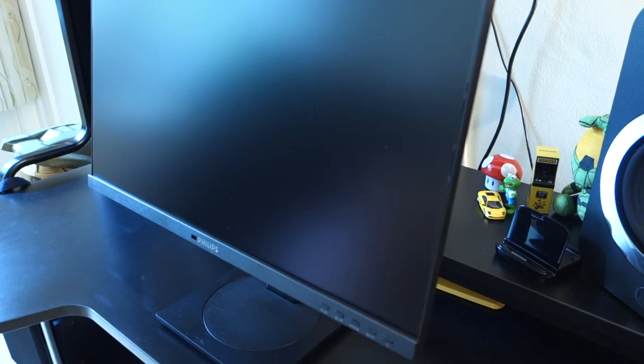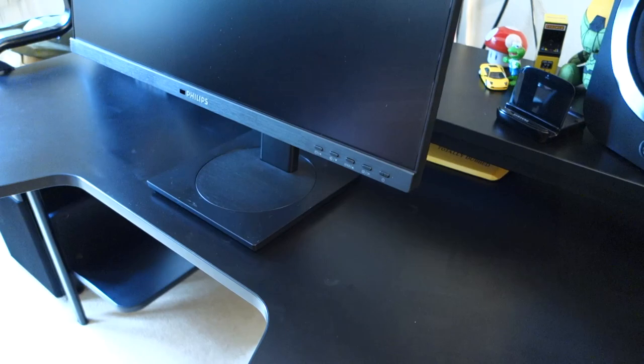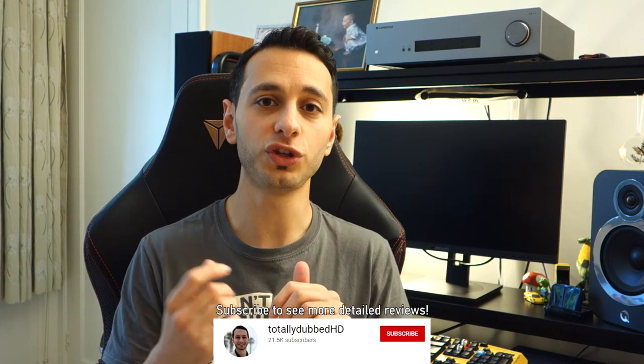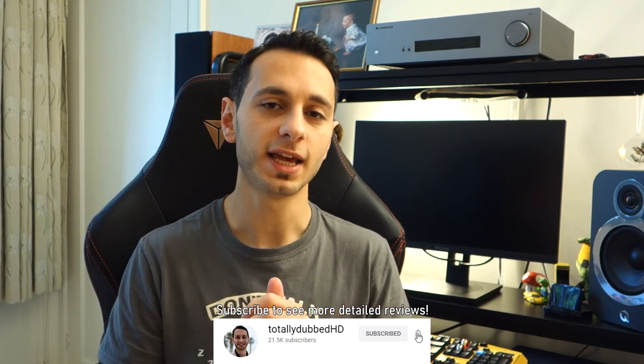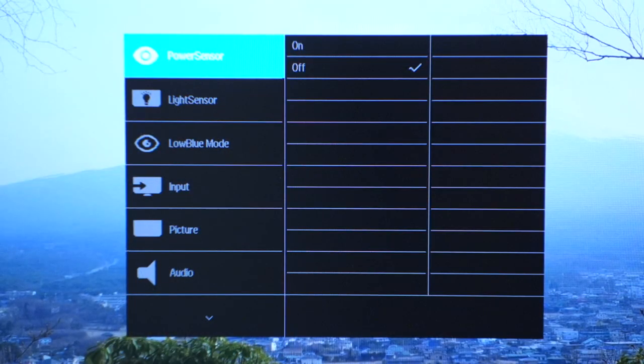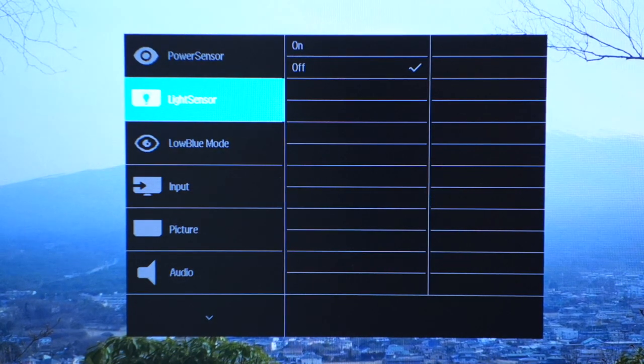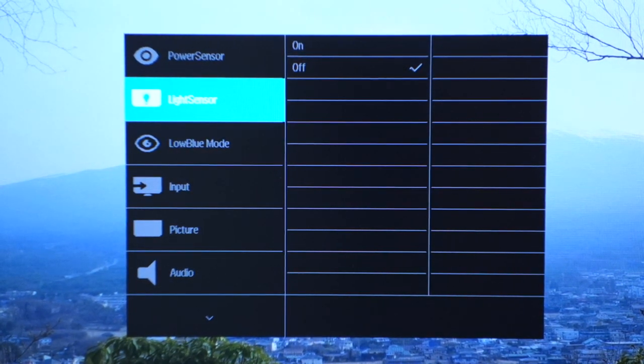Now we're going to move into the OSD section. It's worth mentioning that this monitor has physical buttons at the front, which is quite rare — normally you'd find physical buttons underneath the monitor or touch-sensitive buttons. In this case you've got actual physical buttons at the front, and I quite like that. So the monitor's OSD has a power sensor and a light sensor, which can be enabled and disabled through the little sensor found at the front of the monitor.